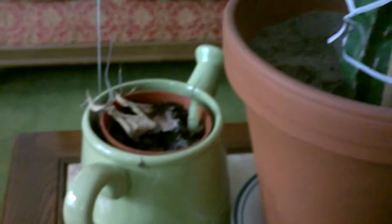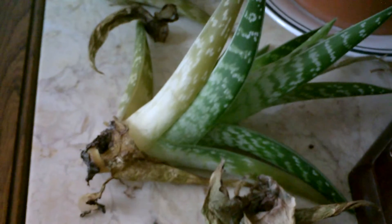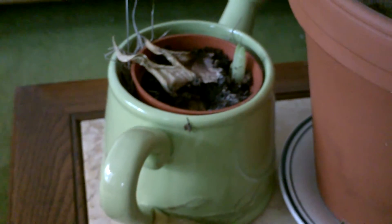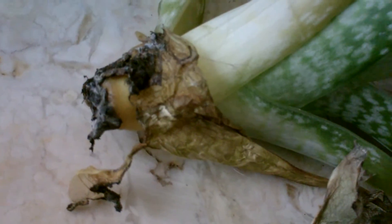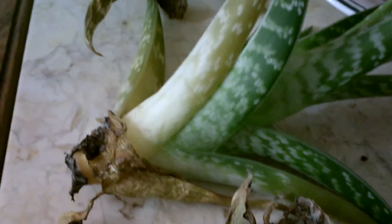I came here the other day and found that this one had fallen out of its pot. It had been leaning for a couple days, so I think it had been rotting. If you look in there and feel it, it feels pretty mushy. The stem here that's left looks kind of rotted. So I'm going to have to do another cutting on this one, cut off the rotten part, and let it dry out for a while and replant it as well.